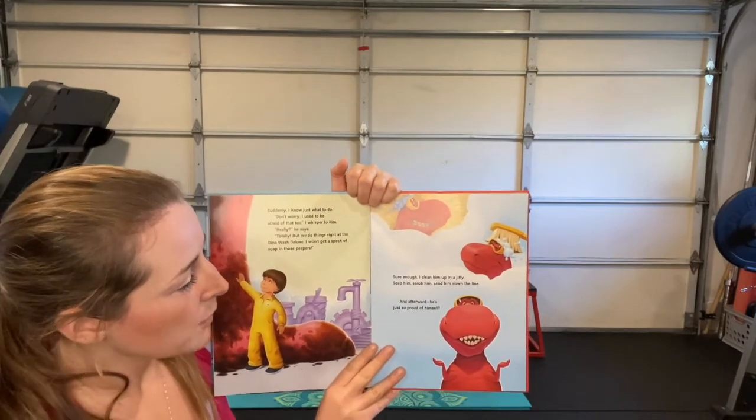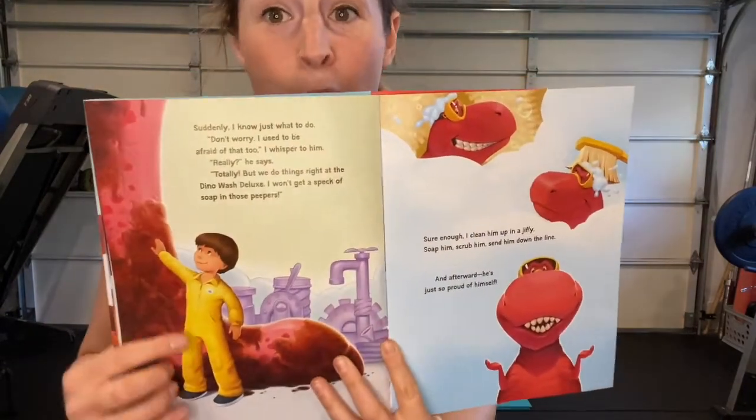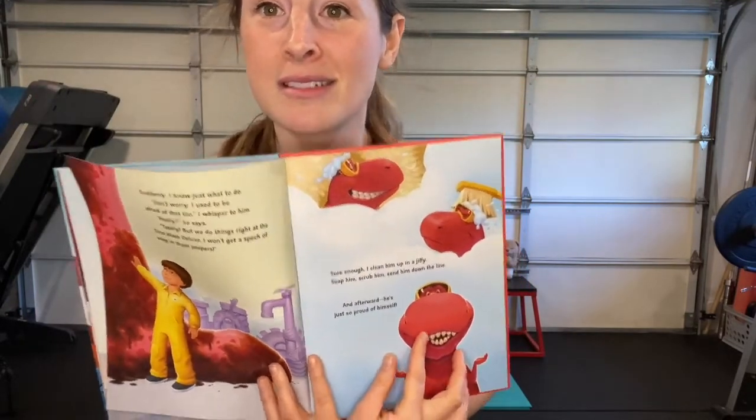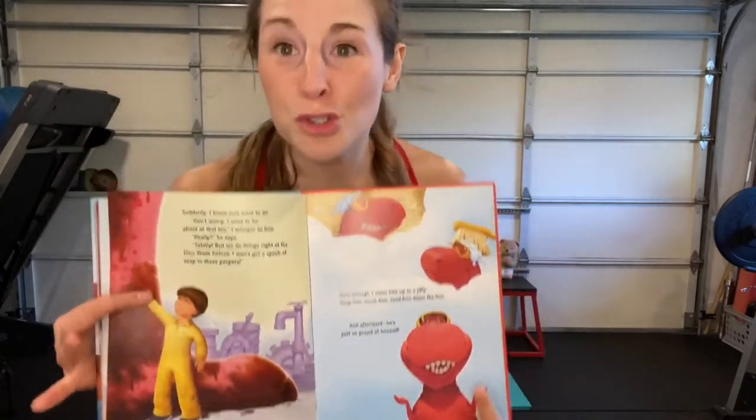He reassures him it's going to be okay, and look — he gives him goggles! That T-rex is so proud of himself by the end. And you should be too! Think about when you feel proud of yourself — what does that feel like? You feel strong, confident, and you give off that positive energy.